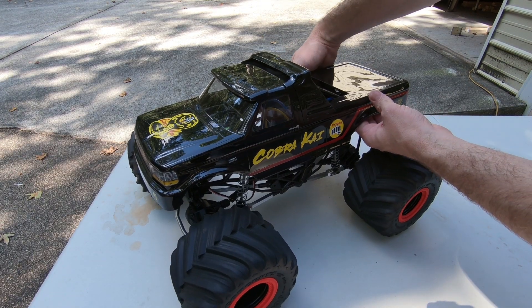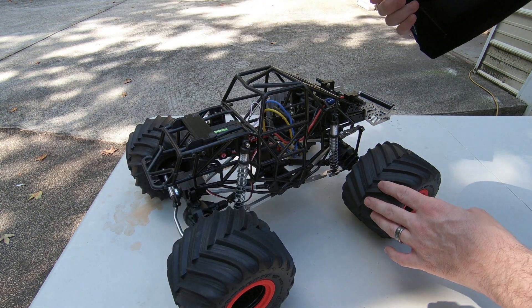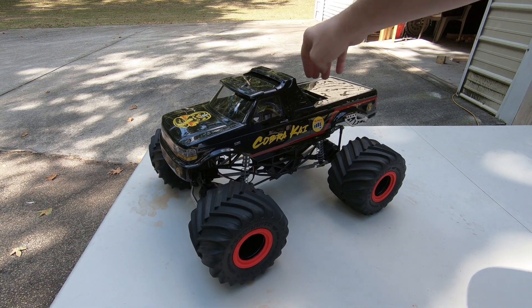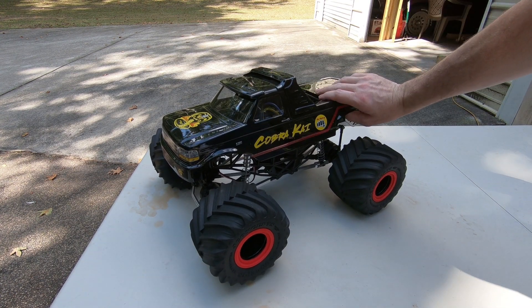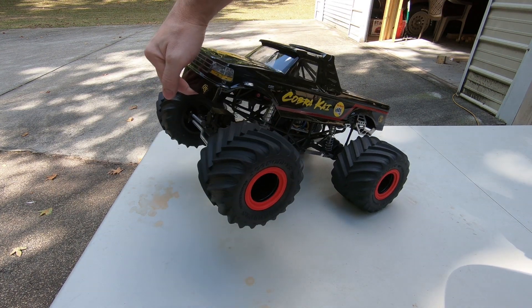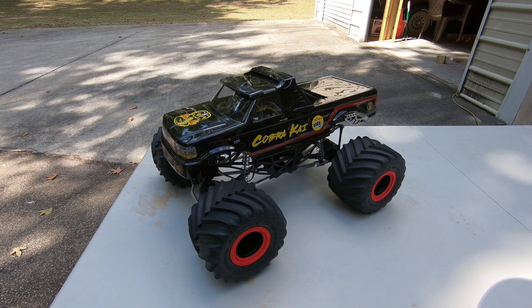It's super easy to operate — you just stick your hands up underneath here, pull these two little pegs out, and the body just comes right off. To put the body back on, you just clip the front on there and let it fall into place. The pegs usually snap in all by themselves and it's on there pretty good. It stays as strong as whatever velcro or tape you use to put the body mounts onto the body.